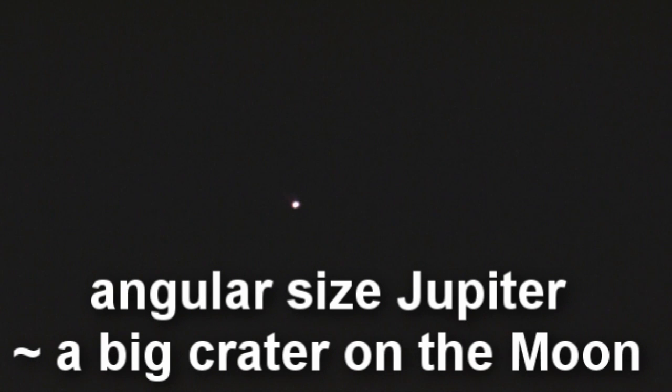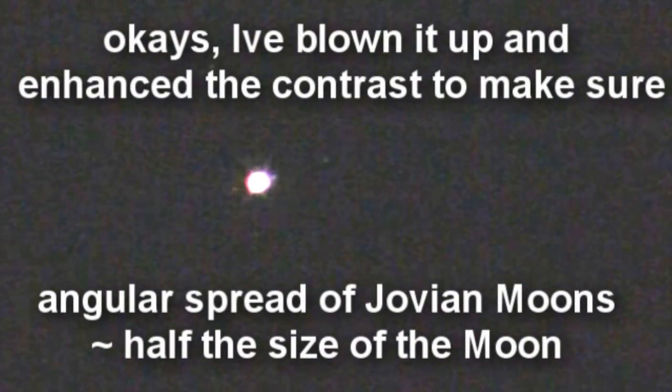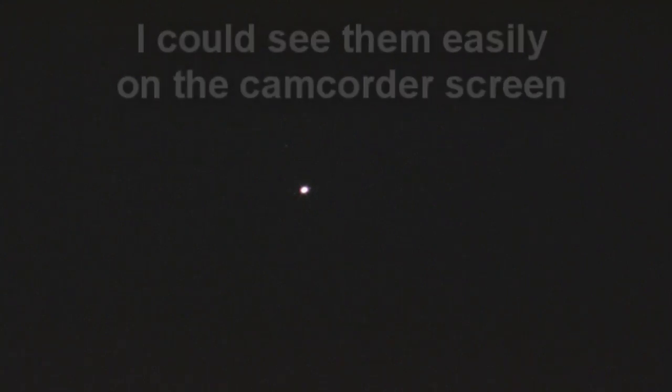In fact, if I turn the exposure all the way up, you should now be able to see quite clearly at least two of the moons of Jupiter. Three — I can see three: two on the right, one on the left.